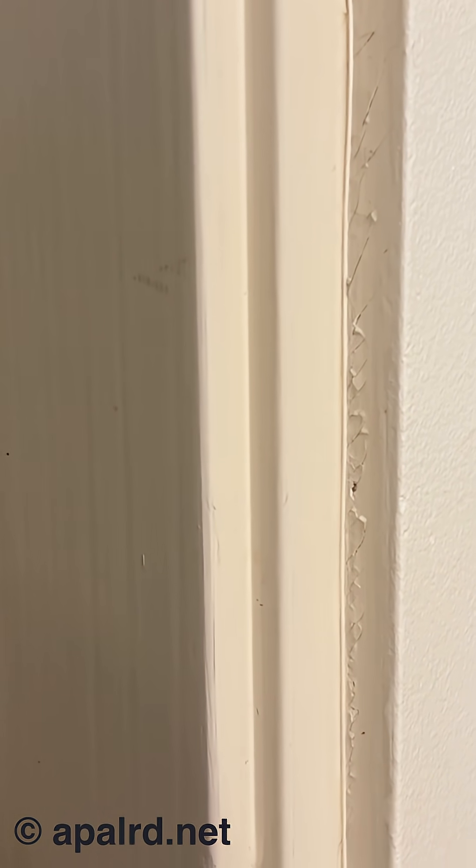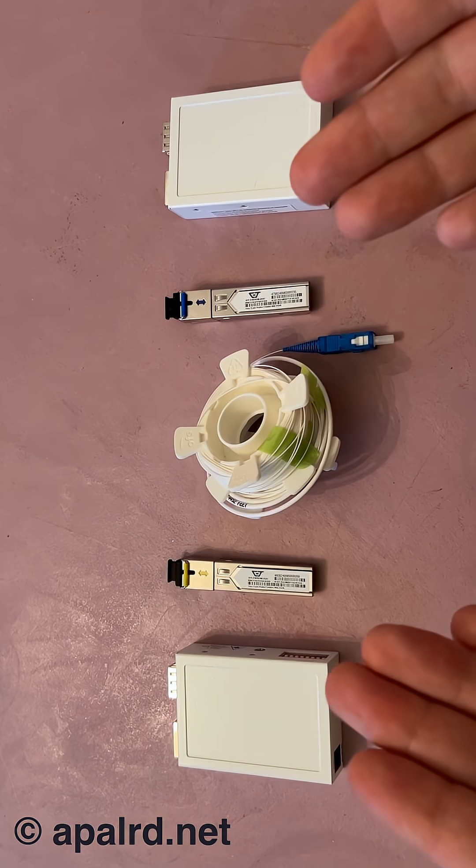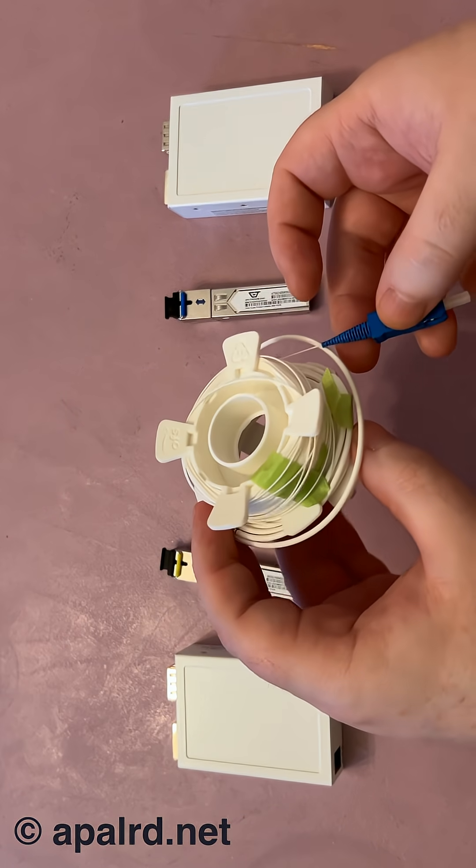So today I'm taking a look at the Invisalight Home Fiber Kit. This is a complete kit to run wired gigabit ethernet between two places in your house by hiding it in plain sight. Here are the key components of the kit, starting of course with the fiber itself.